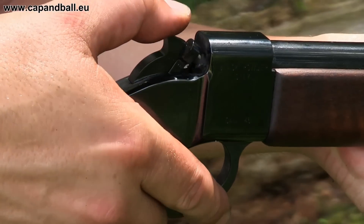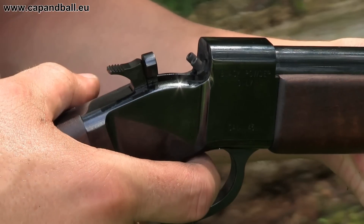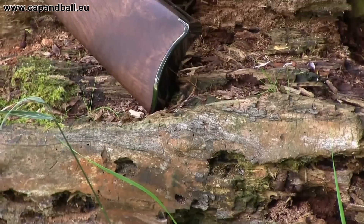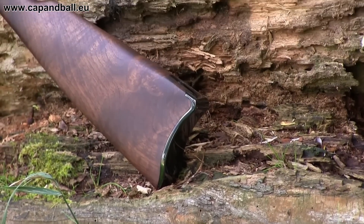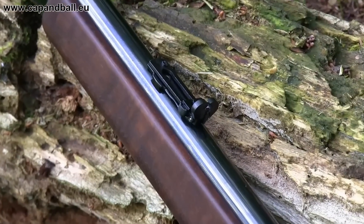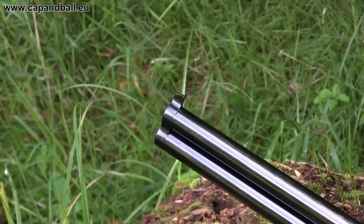The hammer also has a safety position, so we can safely have a full charge in both bores. The trigger pull is light and crisp. The wood is oiled walnut, and all the metal-wood fittings show quality work. The buckhorn rear sight is adjustable for windage and elevation, while the traditional blade front sight is fixed.